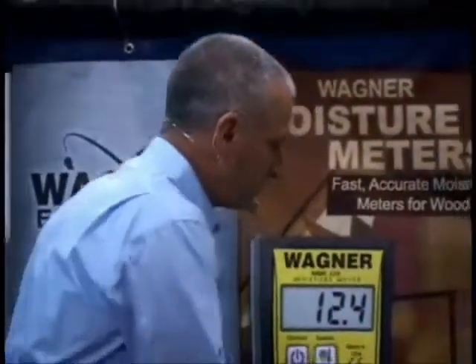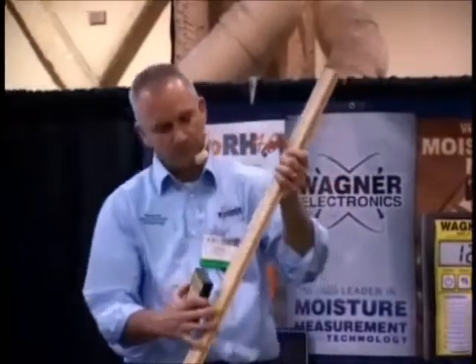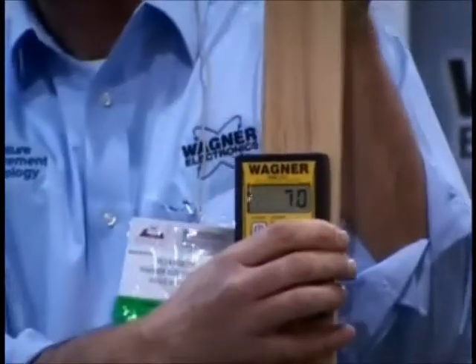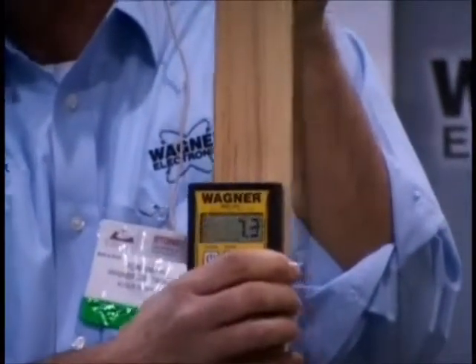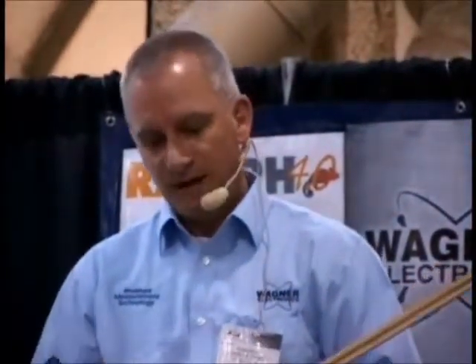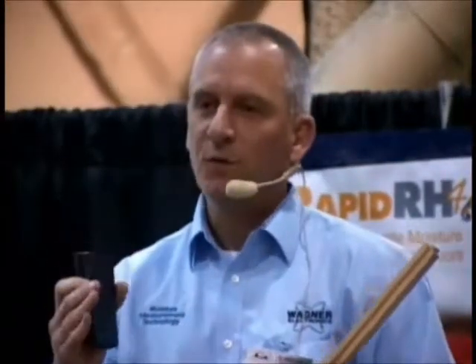That's what we call IntelliSense — we've trademarked that, and it's a characteristic of Wagner non-pin moisture measurement technology. So we've talked about IntelliSense, and we've talked about the fact that these meters read through the material. Before you start putting flooring down, you get a very good idea of the full thickness moisture content of the flooring you're going to install.